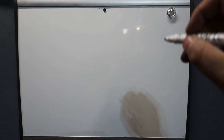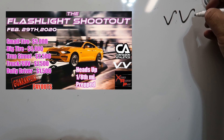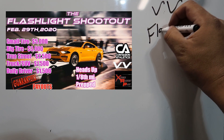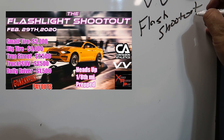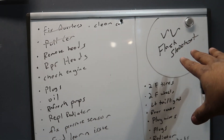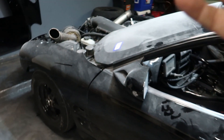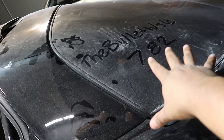So what is our goal? What is our target date we need to be ready for? Easy — Vanboris Flashlight Shootout. This is what I needed just to be able to get the car back to where we were, where we left off, where we ran the 7.82 pass.